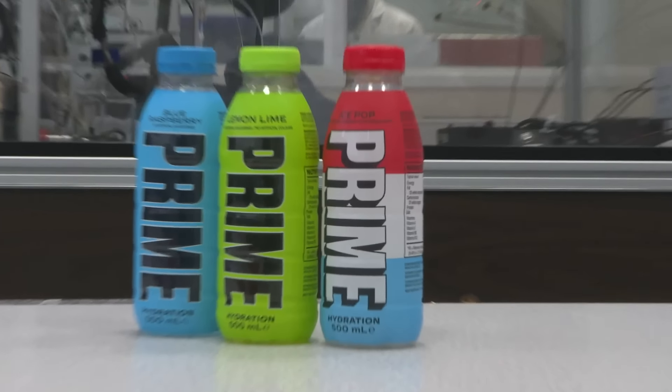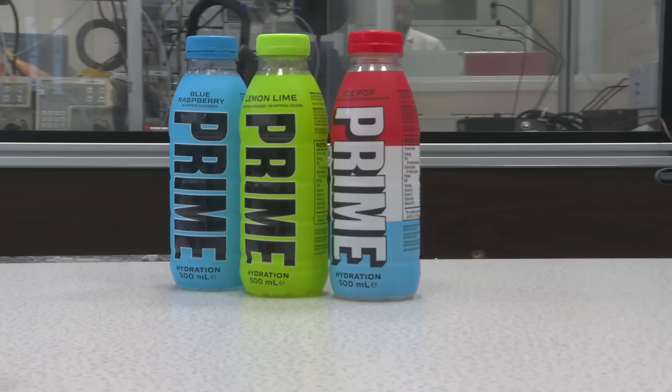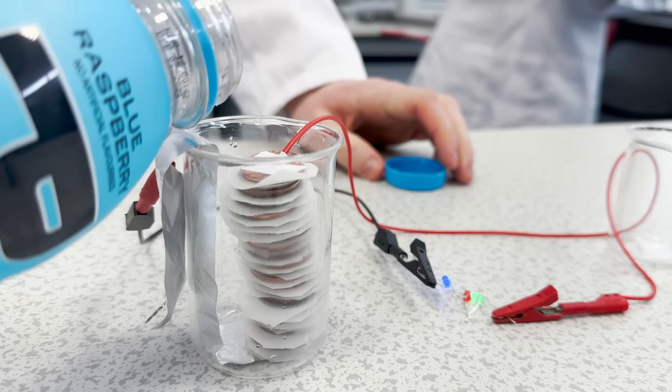I had no idea what Prime was — that had to be explained to me. What is it? It's a drink. Do you know anything about its history? No, except that Darren's children are very keen on it. My children are obsessed with Prime. Every time I pass the shop that sells Prime, they want me to buy them some. They really like it.